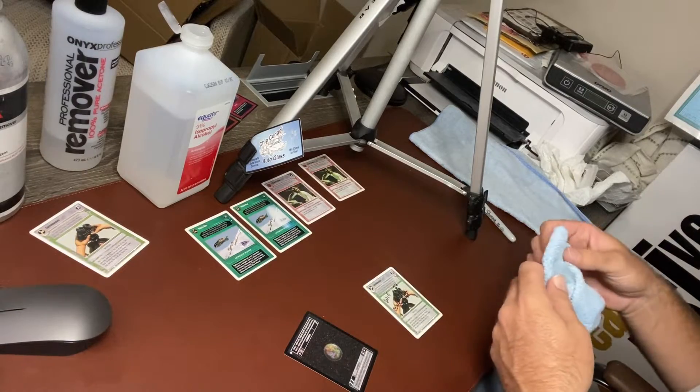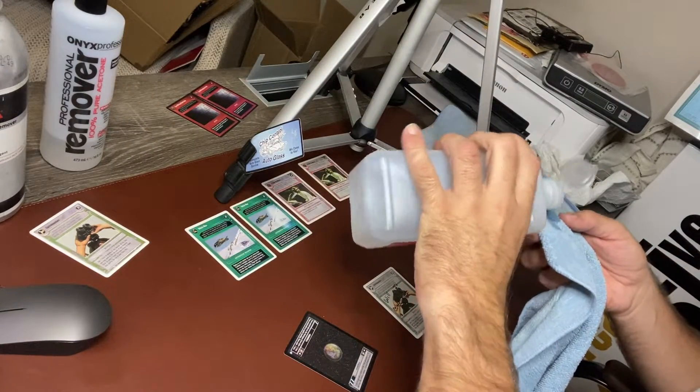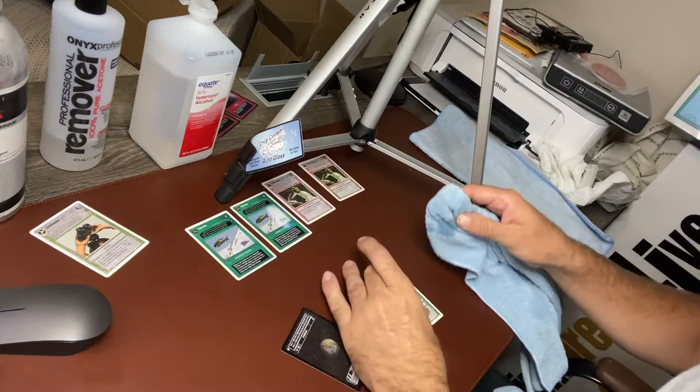We also have the highlighter card, and the rubbing alcohol seemed to work well for it. Really, for all the cards, the rubbing alcohol seemed to work. So if you have a card that has a Sharpie marker on it, it's okay to use rubbing alcohol.